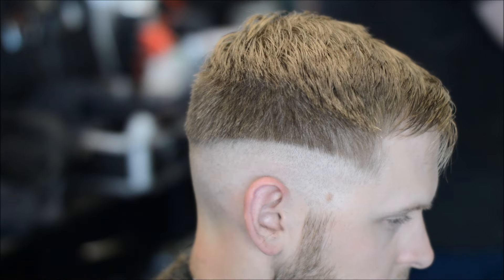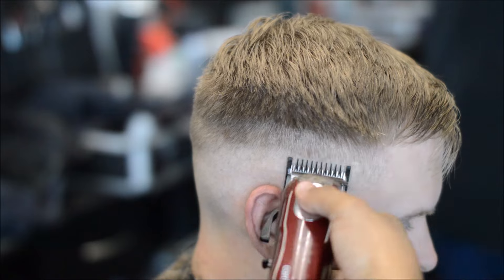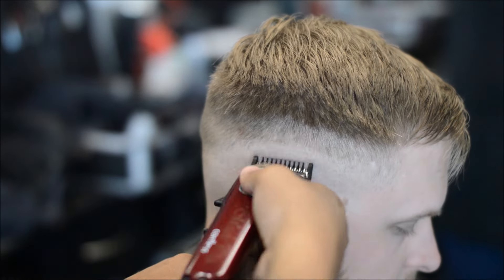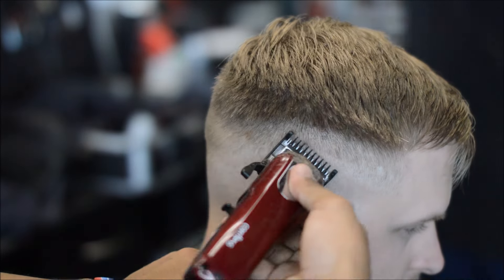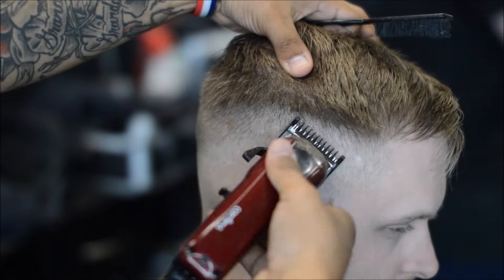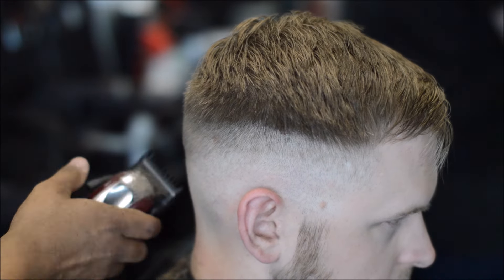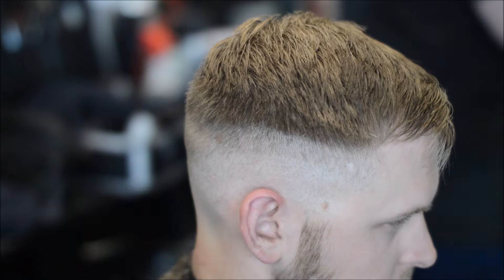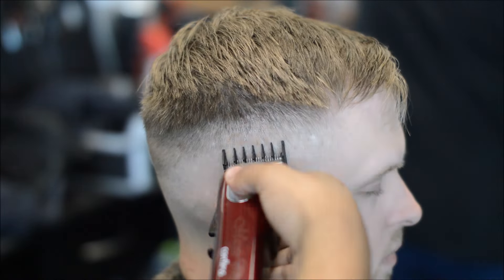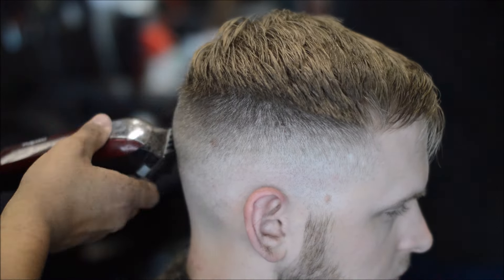Even though he doesn't want his beard done, I'm not going to have him walking out with his beard like that. So I do fade it — I just don't put it in the video. Just to let y'all know, everything that I use in my video — camera equipment, the ring light, the clippers, the trimmers, the blades, the Tune 45 — everything is in the description below. Click on those links and check them out.